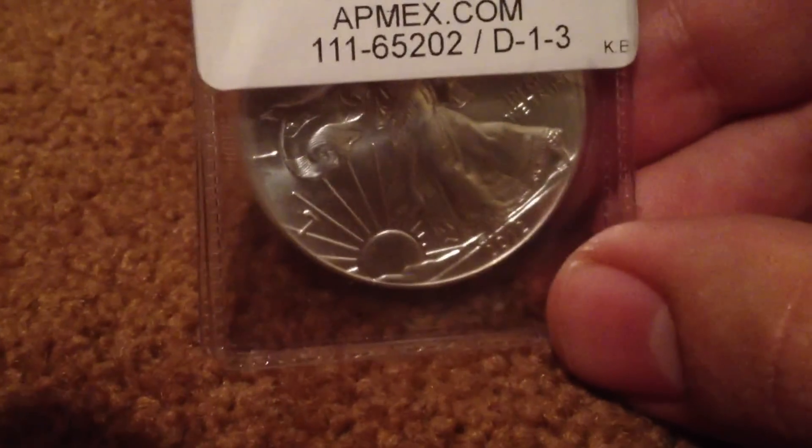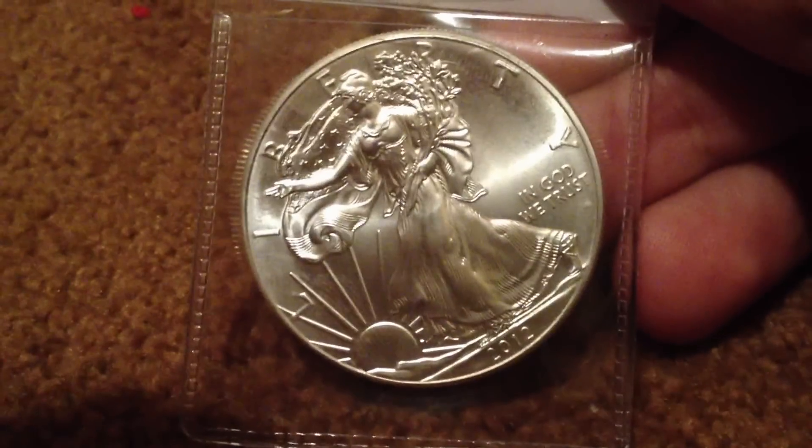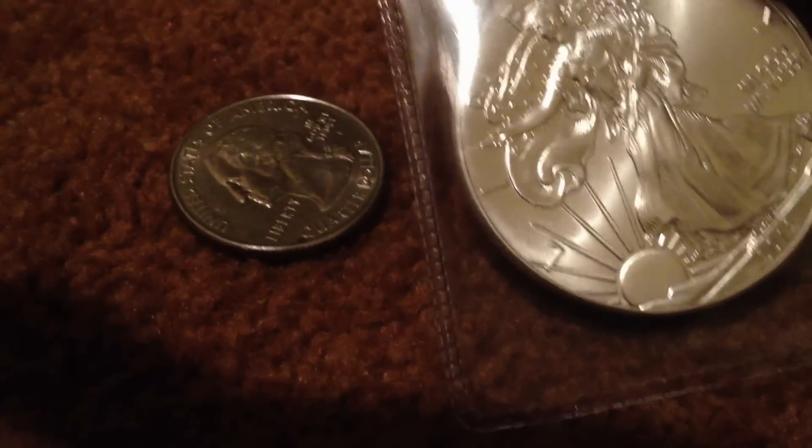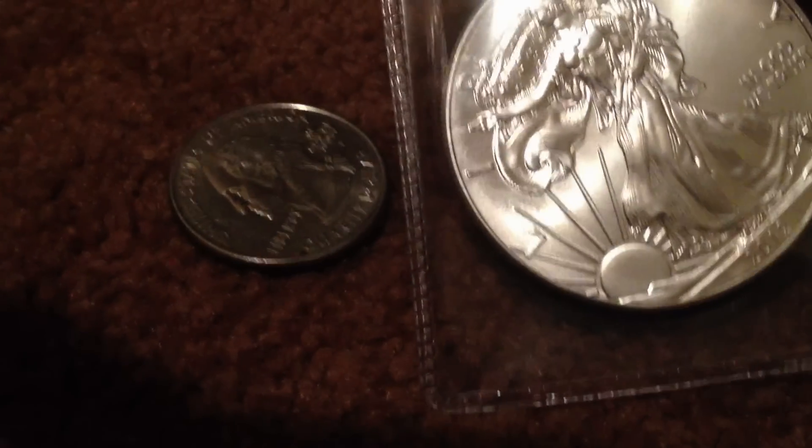This runs about $41 with shipping. This is obviously a good thing. I'll place it in comparison to a United States quarter so you can see — it's a pretty big silver dollar.